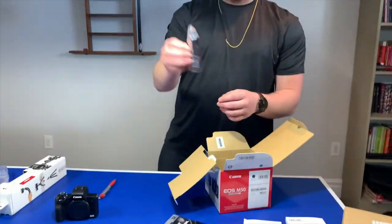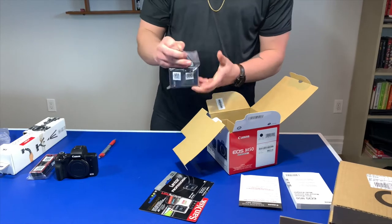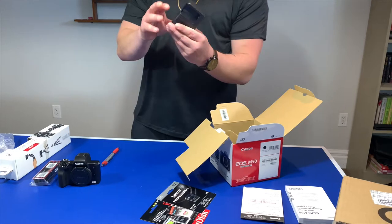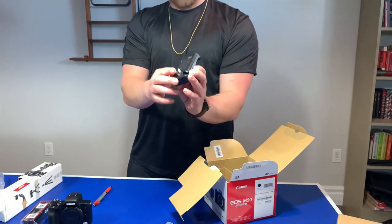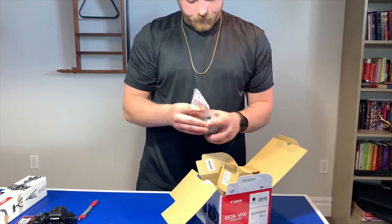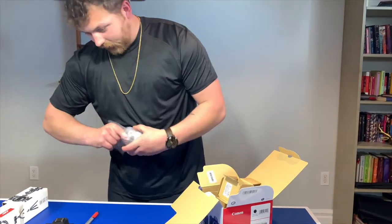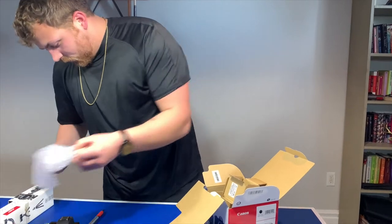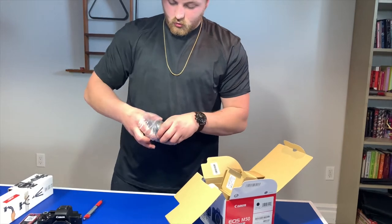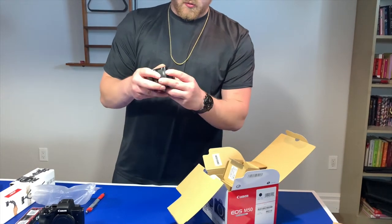You got the strap — put it over your shoulder. This might be the battery charger, I believe. Just like that — plugged in, no cord needed. And this would be the lens. Put the lens cap on — boom, just like that. So that's the lens cap with the dust cap.